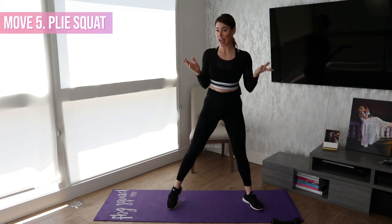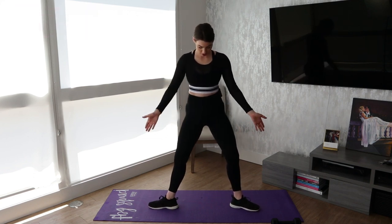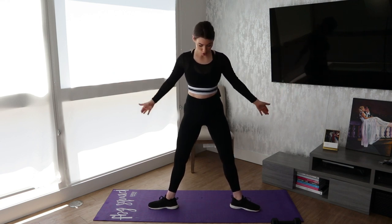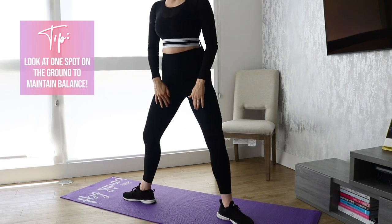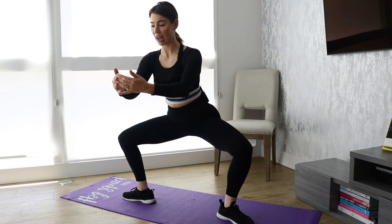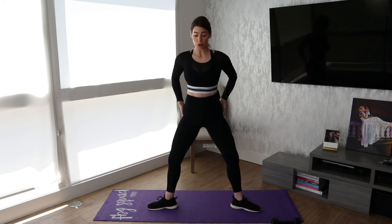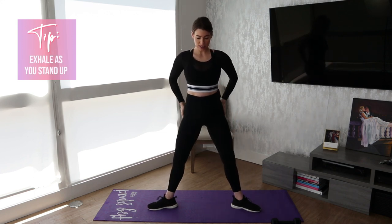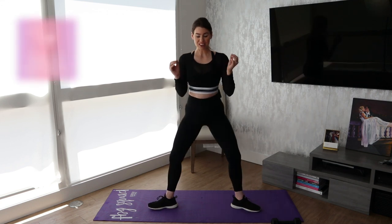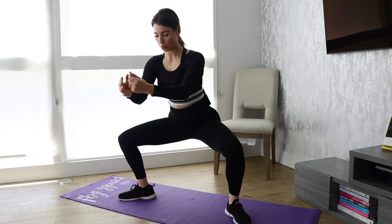Our fifth and last move is a plie squat. That is where you turn your feet almost as much out to the side as possible, and then you squat. This move is not easy — definitely look at one spot on the ground to maintain balance. This is really engaging your inner thighs, and it's definitely more of an inner thigh move than a glute move, but you absolutely still can get some glute recruitment and engagement. If this hurts your knees at all, just lessen how pointed out they are.